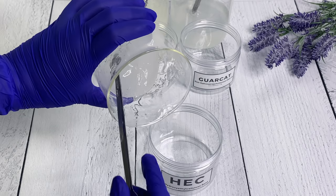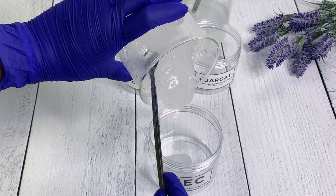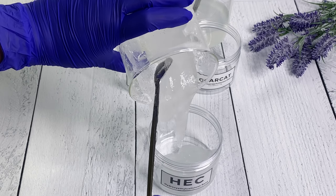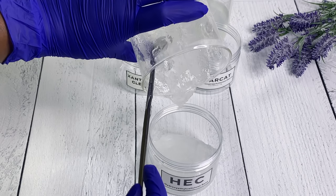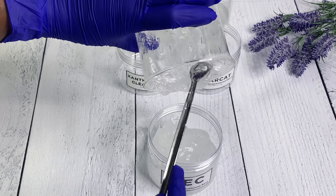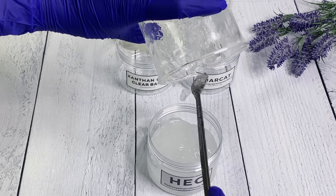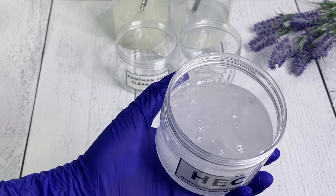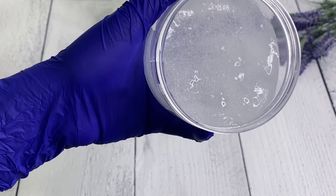I'm just going to store these away. I've already labeled them and I'm going to place them in their own individual containers so I can keep track of the different bases and thickening agents. I just want to test them in different ways to see what's best to use for what. This is not the final viscosity - I will come back in a later video and review and talk more about the final viscosity and my thoughts on each of these. I use them often and you see them on my channel a lot, so I thought it would be great to go more in depth.